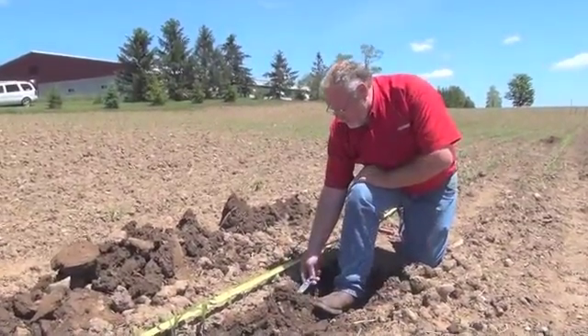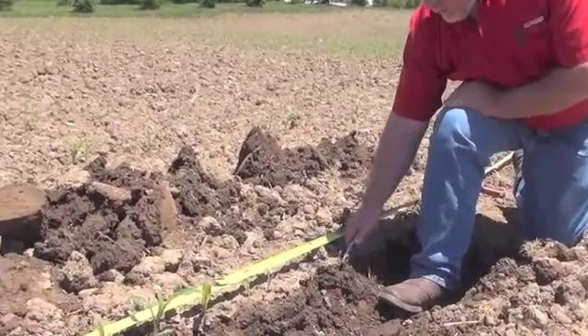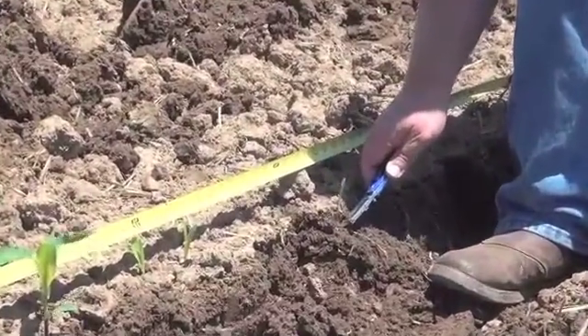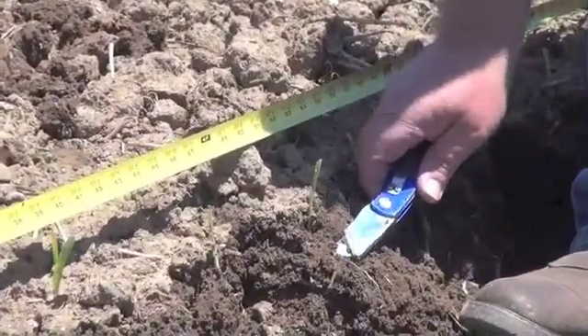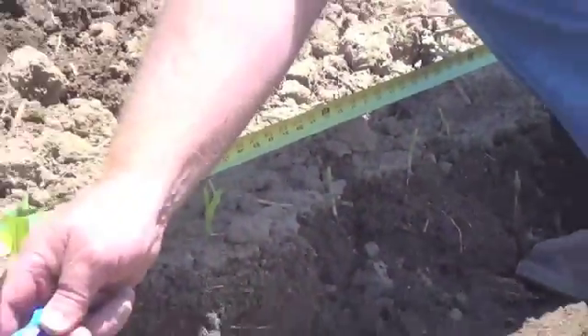You can see that the roots have also hit a density layer. They're coming out sideways, and if you dig with your knife, the seed is right here at the right depth, but the root is going straight out and across — and it's doing that here as well.